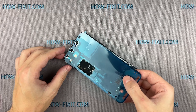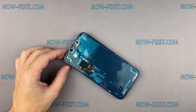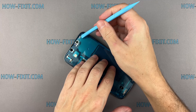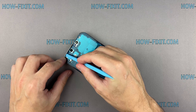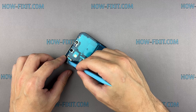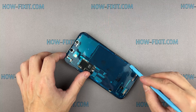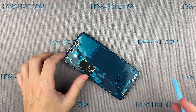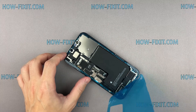Carefully align the adhesive sealing tape with the iPhone frame and press it into place with a spudger. Once the tape is in place, grab the small pull tab and peel off the front liner to expose the adhesive.